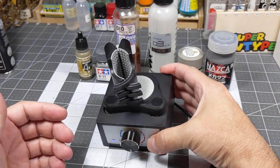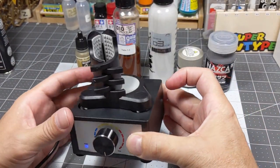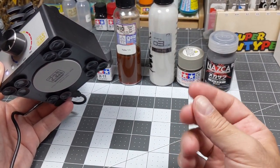I also have a super heavy Nazca — this is a primer. It has suction cups on the bottom so you're able to stick it to a surface. I would recommend putting it on a flatter surface than a mat, because the mat is kind of porous.